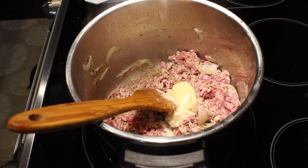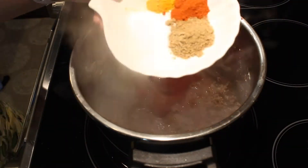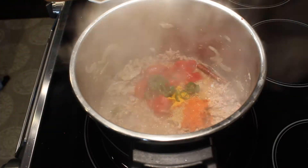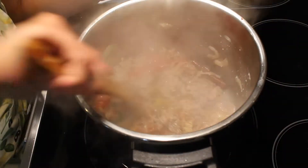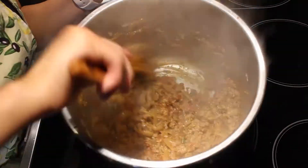After two minutes, I'll add in my tomatoes and also the dry spices: coriander, chili powder, turmeric powder, and salt. I'm also adding a finely sliced green chili and crushed coriander, which is optional. I'll stir and mix everything nicely and cook it for about five to seven minutes.